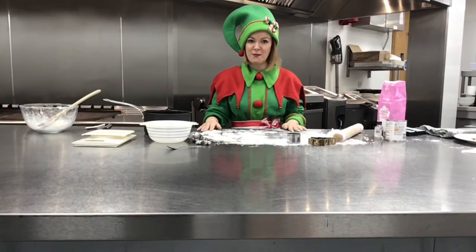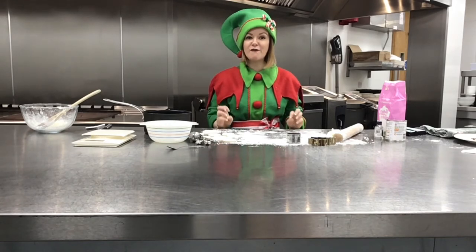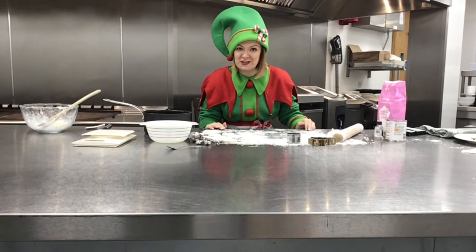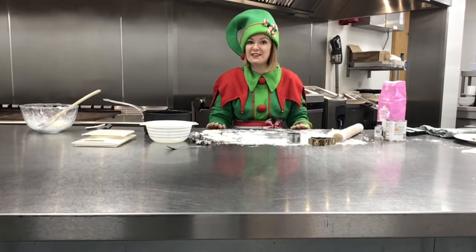Now that I've made my peppermint cream shapes, I'm going to put them on a plate and put them somewhere to harden for about three hours. However, if you're not that patient, you can put them in the fridge for about one to two hours and then they'll be ready to decorate.